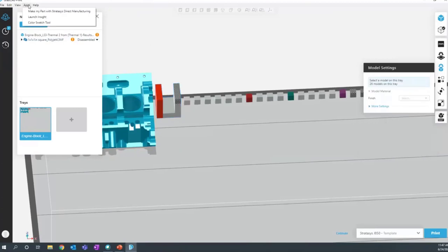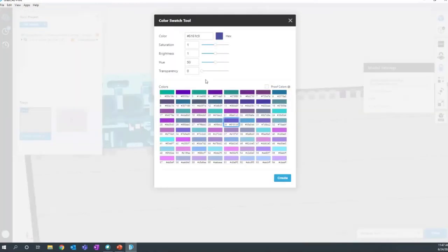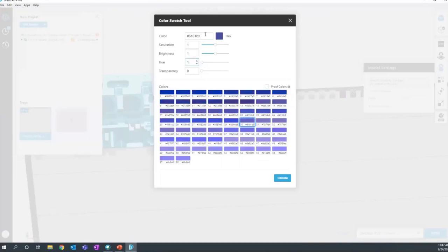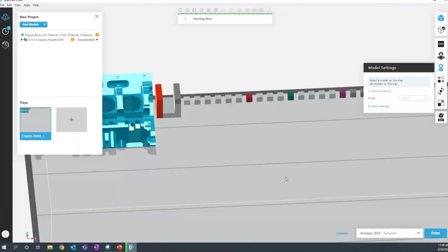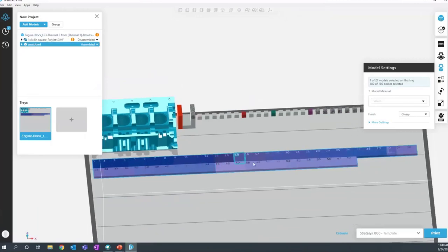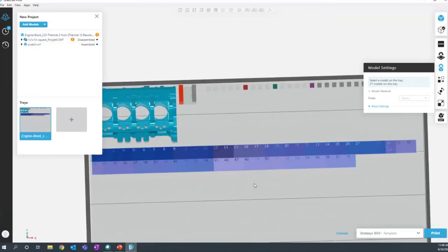Let me also show you the color swatch tool. Up in the apps menu, you can select the color swatch tool. You can change the number of hues you want to look at, pick a color, and change the variants — different saturations, brightnesses, and hues — and then once printed, compare it against a real-life object to choose the color that most accurately represents what you're trying to match. Anybody who's tried to color-match a print knows how difficult that can be, so thankfully this tool is now natively part of GrabCAD Print.